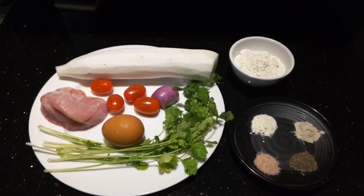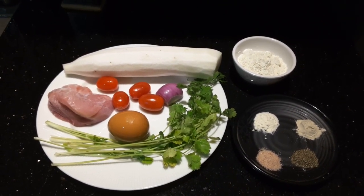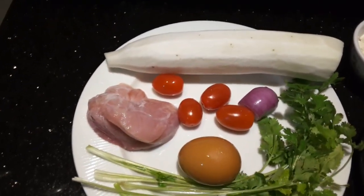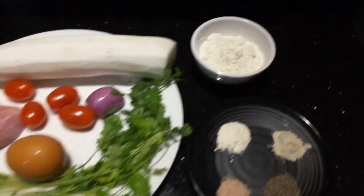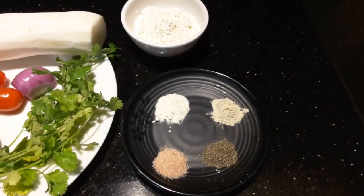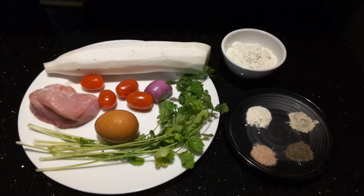Today I'm going to make a budget-wise recipe using the main ingredient which is the radish. So these are our ingredients: white radish, pork, cherry tomatoes, shallot, egg, coriander, flour, salt, ground black pepper, onion powder, and garlic powder. For the list of the ingredients, I will just put them in the description box.